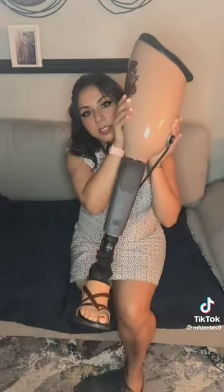Hi guys, so today I'm going to show you how I take my prosthetic leg off. Excuse my face being up here. I have to press this valve that lets the air out. And here is my leg.